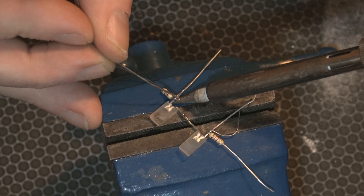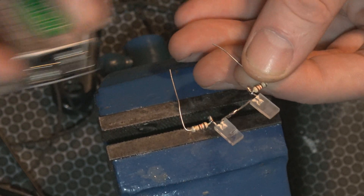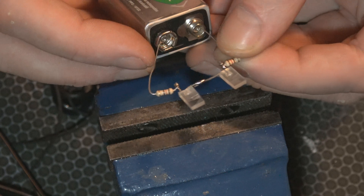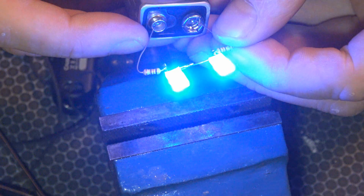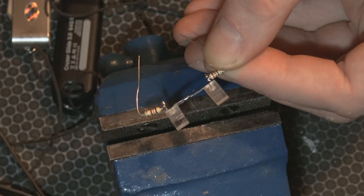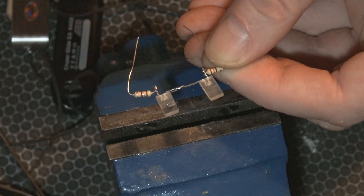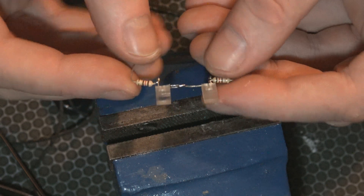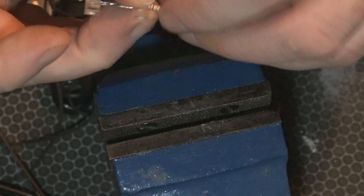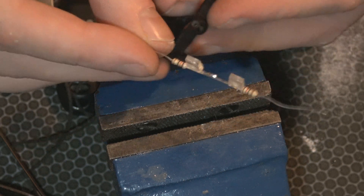I should brace this against something — that'll do. Now we test. Other way around. Great, just make sure both LEDs are the right way around; if you have one reversed, nothing will happen. Now we need to make holes in this black surround — we just need to cut a little notch.